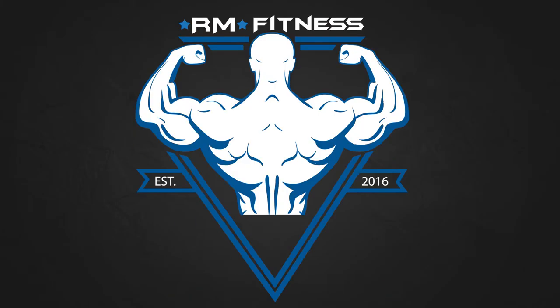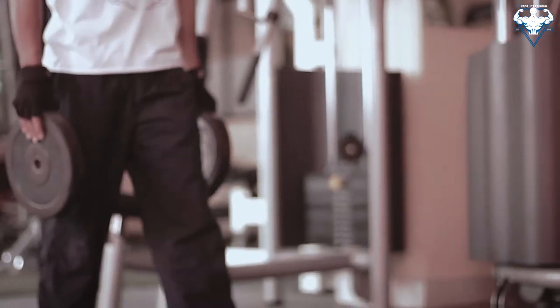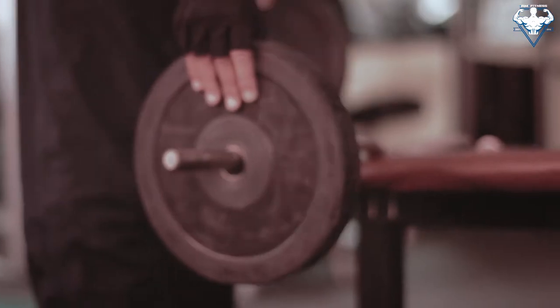This is Rupesh and welcome to Arm Fitness Football. Today is triceps workout. Triceps are three-headed muscles which are situated at the back of your arms. So how do we grow these muscles bigger?